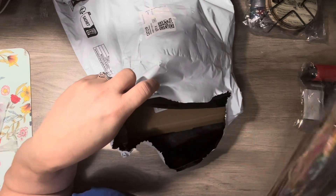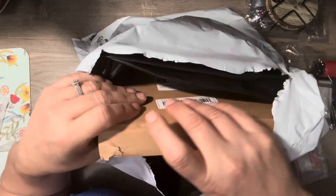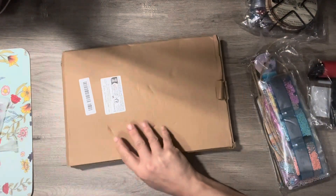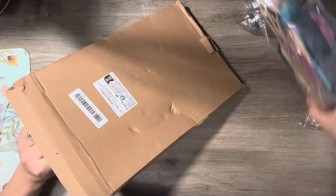I got some cool projects for Fun Friday, so we're going to check out the fun projects I got. This one we're going to do first.